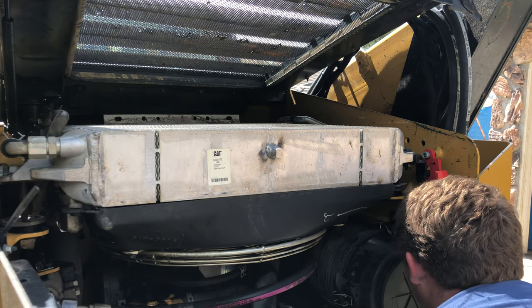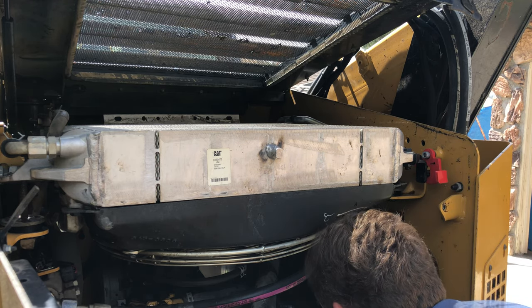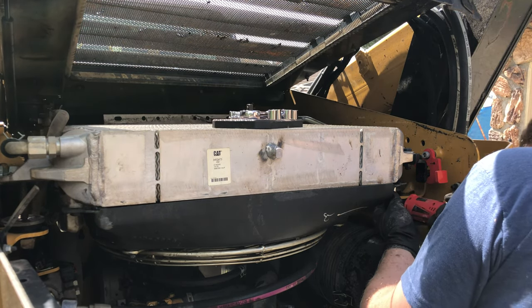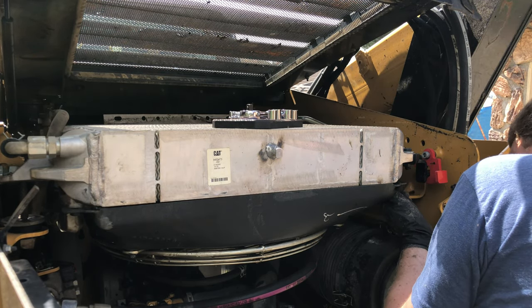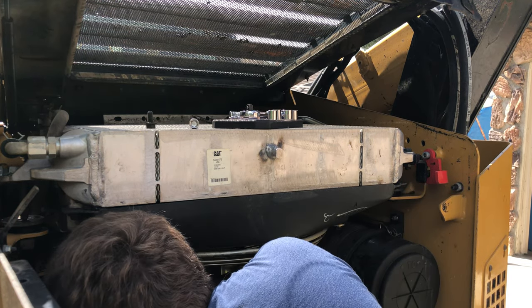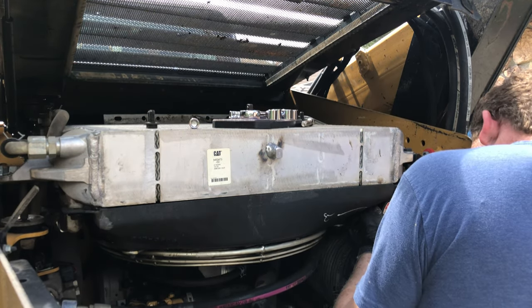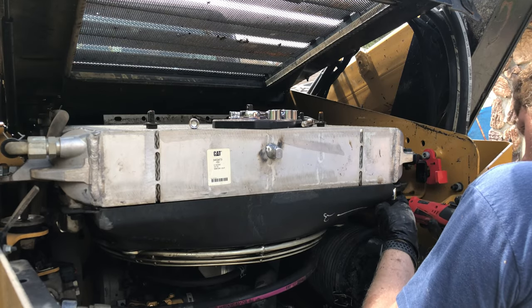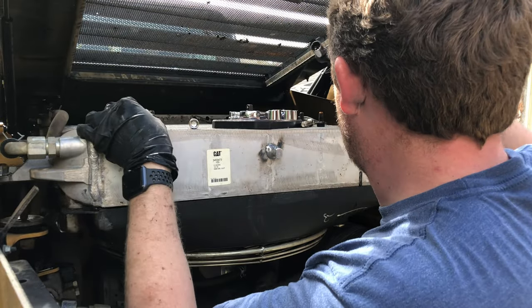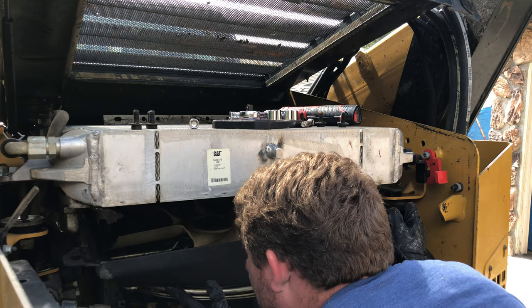Now that I have the radiator tilted and locked in place, I'm going to attempt to remove the fan shroud, which has a total of six bolts. Let's start with the hardest ones, which are going to be in the back. That's a good sign. There we go.